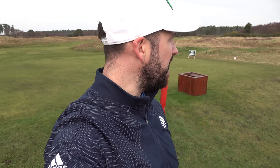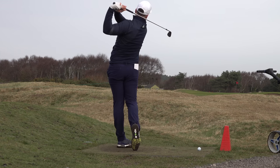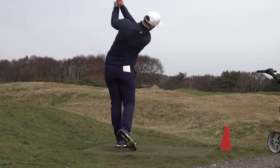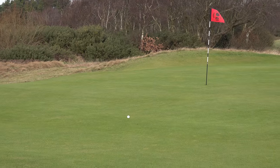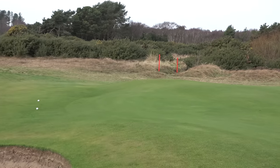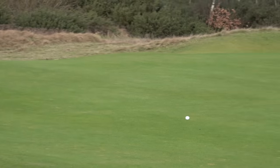Nearest to pin, 120-yard par 3 — if we get a hole in one, those wedges are instantly going in the bag. And you can see the Vokey ripping off the front of the green — that is the biggest strength of the Vokey. Not an amazing strike, but look at how much backspin it got compared to the other two, which pitched about the same and ripped off the front. More spin, more control.